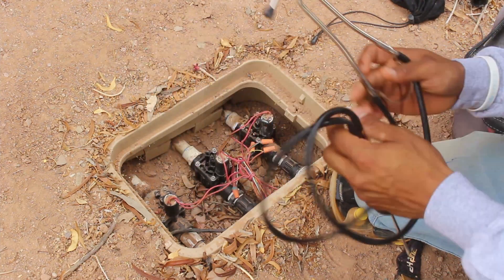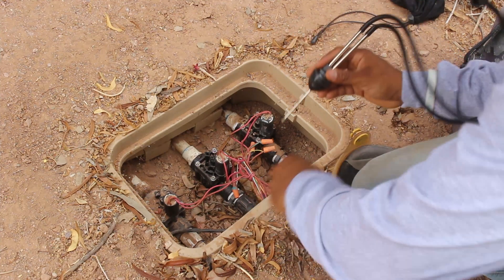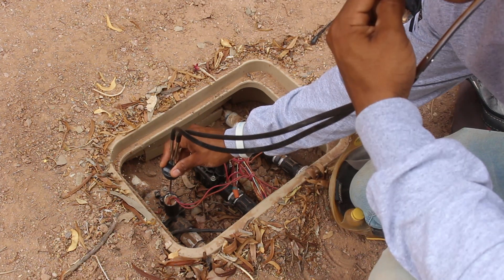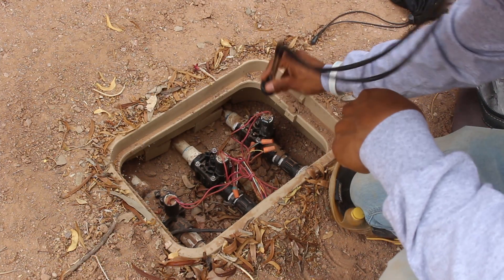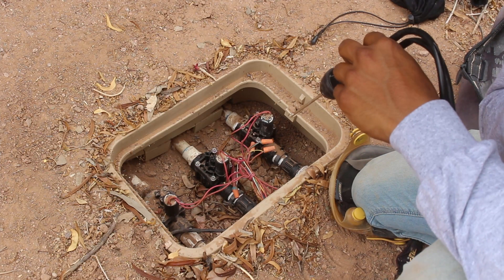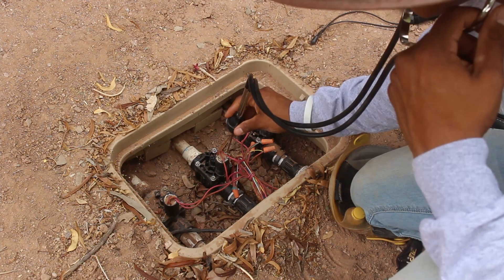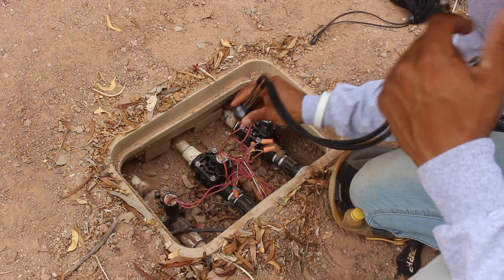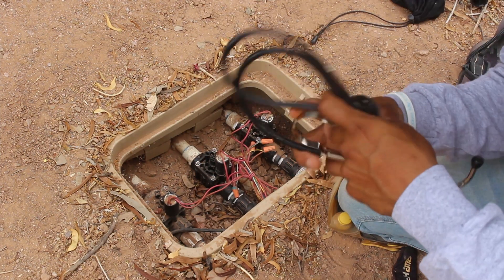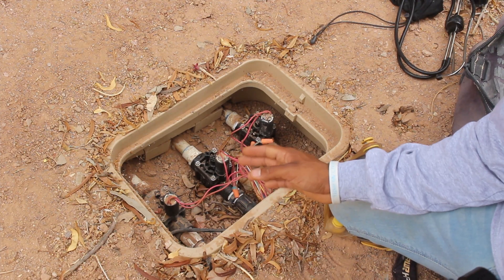Grab the stethoscope, put it on, and place the pin against the solenoid. If the valve is not leaking, you should hear nothing. Go through all the valves that way. When you have a continuous leak, you'll hear a loud sound. For a very subtle leak like one the city notified you about, you'll hear something very faint but audible. The whole purpose of the stethoscope is to pick up any sound of water passing through a valve when it's not supposed to be.